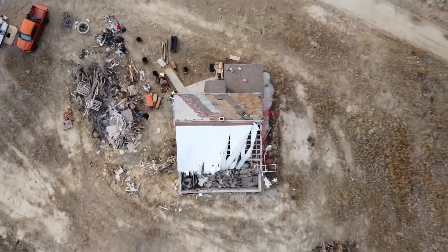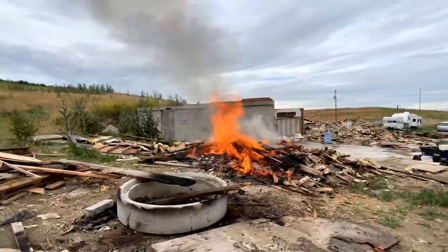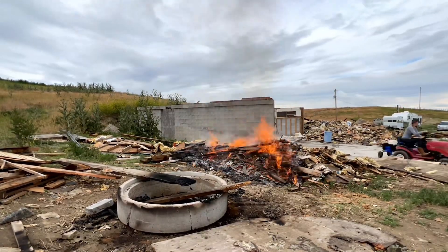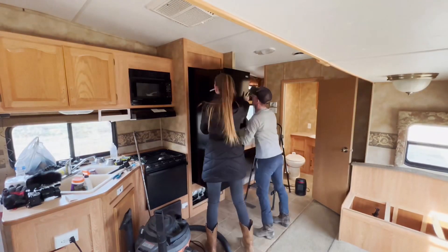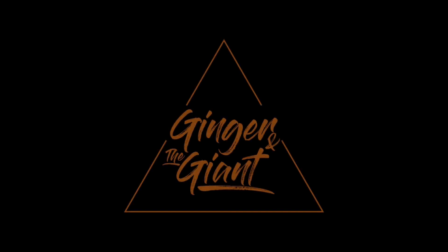Hey everybody, I'm the Giant. Thanks for stopping in and checking out our video. My husband and I purchased seven acres at the beginning of this year, what we call the junkyard, and are in the process of cleaning it up to build our dream home. We've also been renovating our fifth wheel that we live in with our two boys. And today we're going to tackle wallpaper. Welcome to Ginger and the Giant.